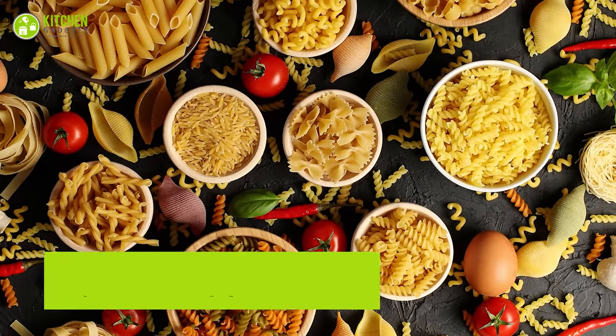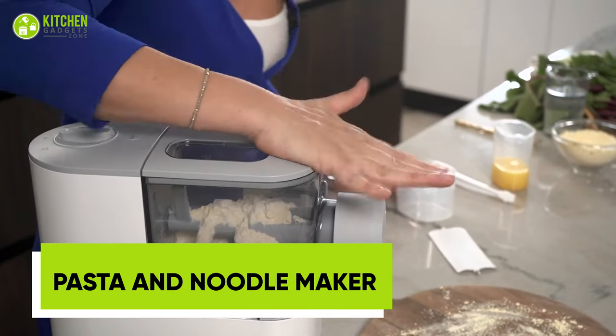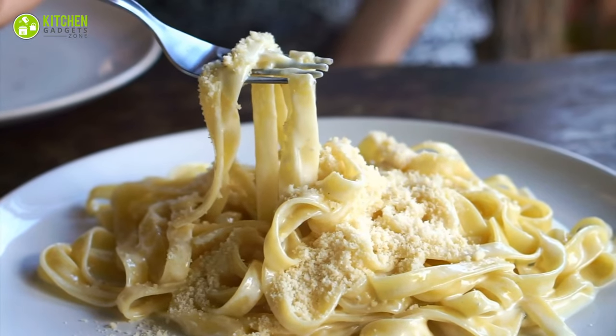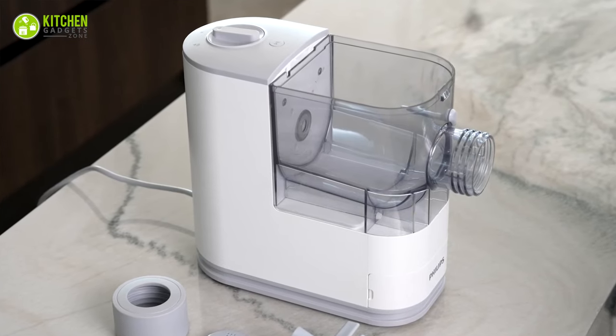Transform your kitchen into a pasta paradise with the Philips Compact Pasta and Noodle Maker. With three interchangeable shape plates, you can create restaurant-quality noodles and pasta with ease. Say goodbye to store-bought — enjoy fresh, homemade deliciousness in minutes.